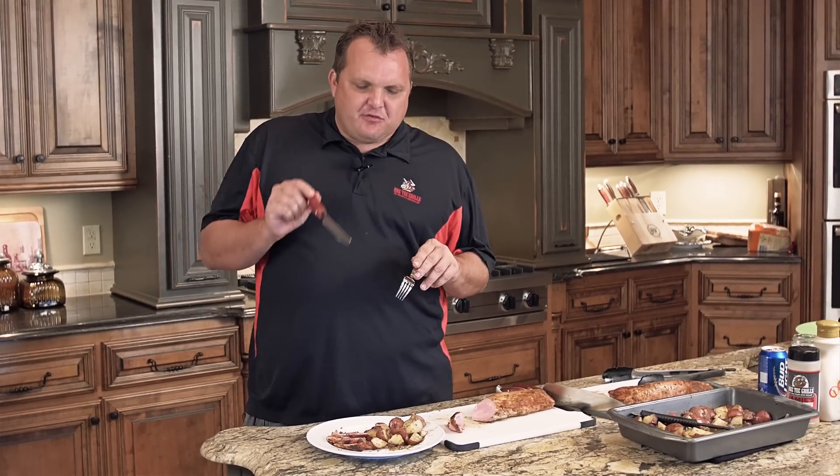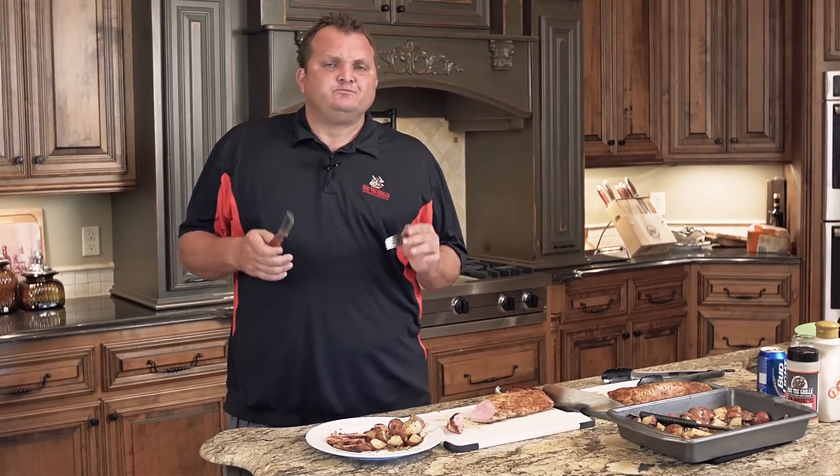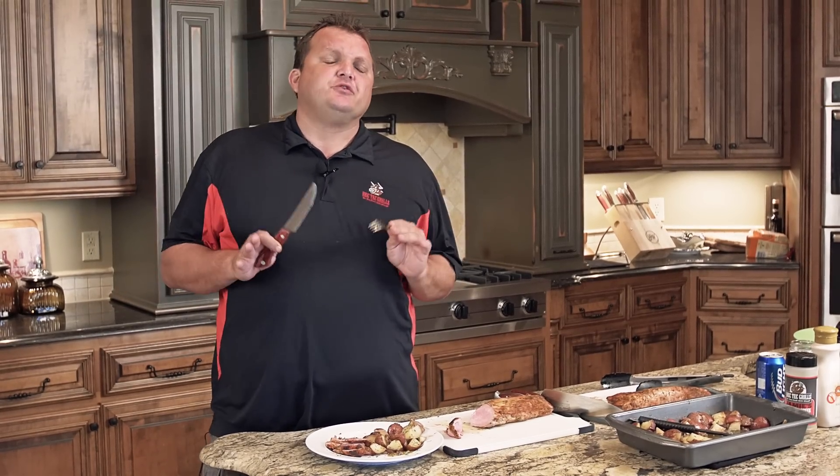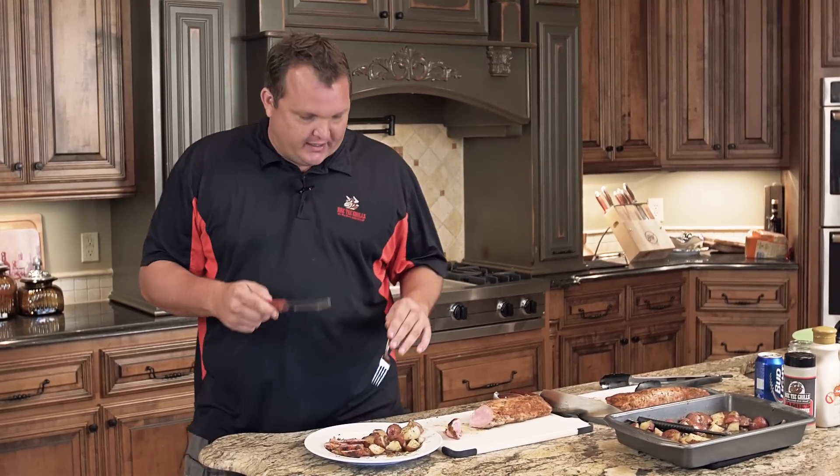I'll tell you what, you can't beat the Rec Tech guy. Visit RectechGrills.com — this grill will make anybody a pitmaster. I hope you'll check out the website, check out our other videos, and see how you can subscribe here on YouTube. Thanks for watching today. Thanks for cooking with me, I enjoyed it.